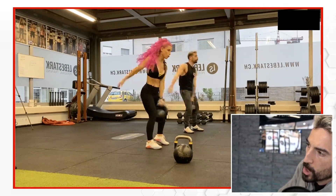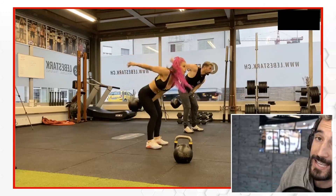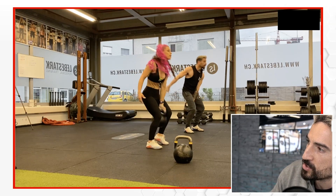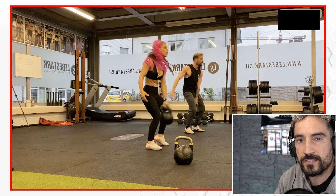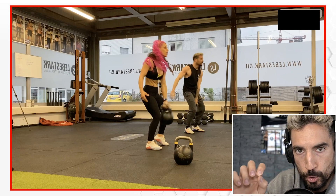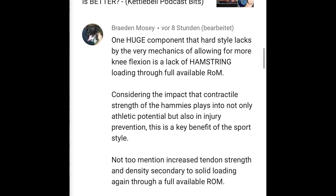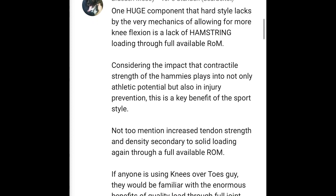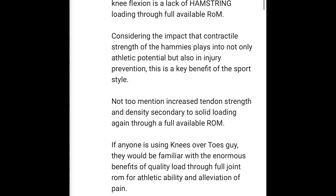Once the kettlebell drops in the backswing, I always want to focus on extending my knees to about 95%. What happens is I get a great stretch — a full range of motion stretch in my hamstrings. From that position I'm able to use the so-called stretch reflex. The stretch reflex builds up in the elastic component of the muscle and generates additional energy once your muscle gets stretched to the fullest and then released. Somebody actually commented on our YouTube channel with great input: 'One huge component that hardstyle lacks by the very mechanics of allowing more knee flexion is your lack of hamstring loading through full available range of motion. Considering the impact the contractile strength of the hamstrings plays into athletic potential and injury prevention, this is a key benefit of the sport style — not to mention increased tendon strength and density secondary to solid loading, again through full available range of motion.'